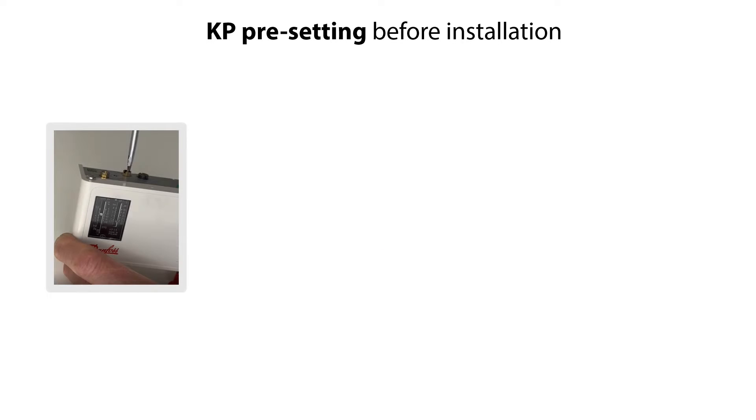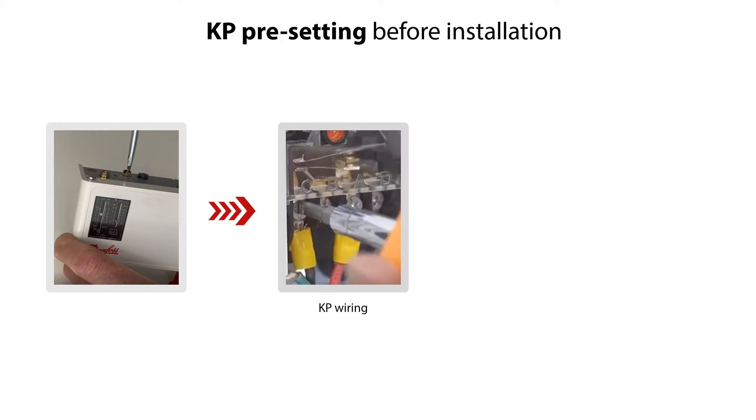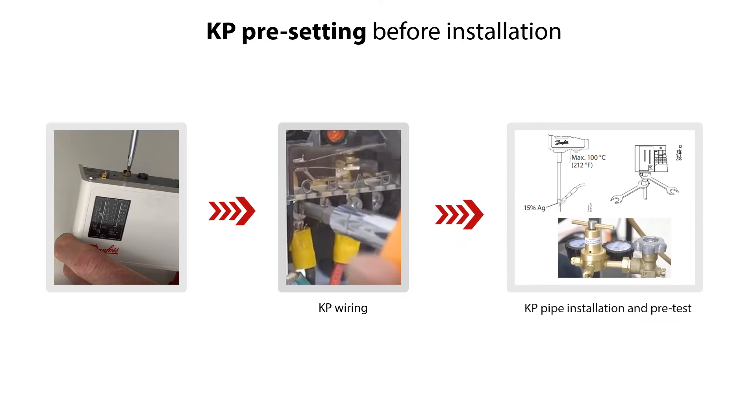We recommend to pre-set the KP Dual-Type Switch before installing it into the system for easy and trouble-free installation and operation. Once the setting is completed, wire the Pressure Switch to the electrical supply and connect it to the piping as part of the installation. Then pre-test with pressure gauges that the LP and HP settings are working correctly under system conditions. Please check the other online videos about installation of KP Pressure Switches.